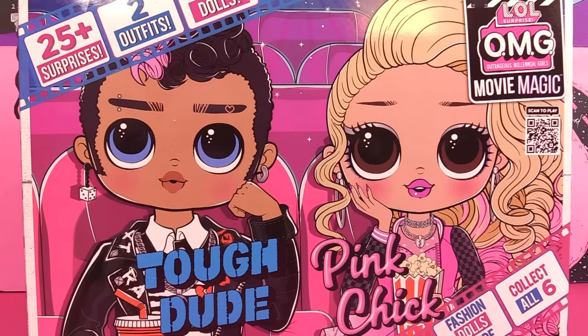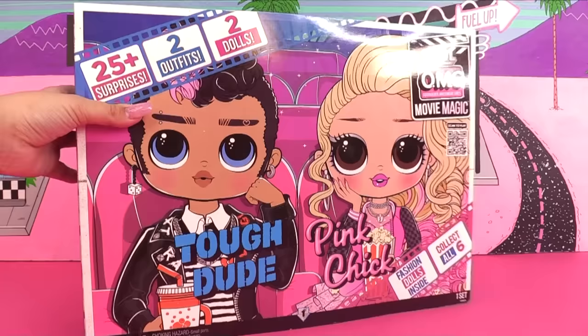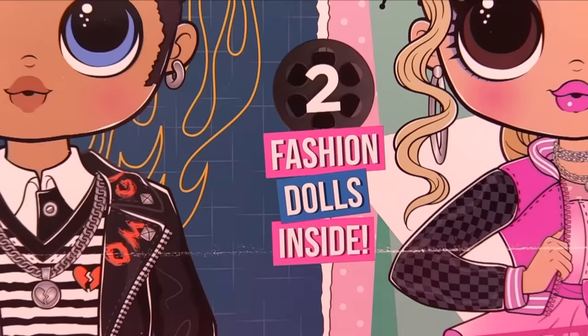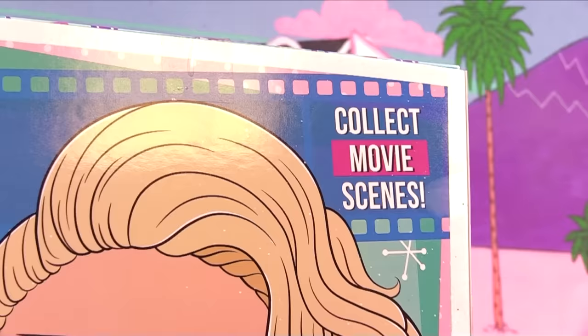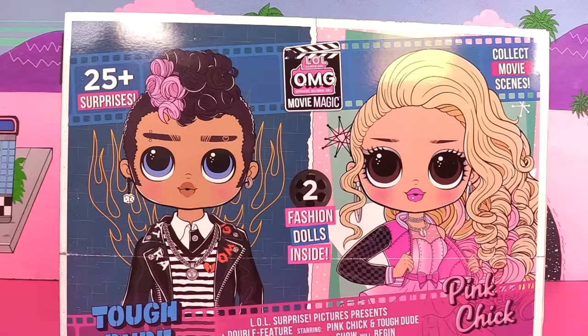Hello everyone! We have Tough Dude and Pink Chick on the show today to unbox. I ordered them from lolsurprise.com for $51.99 — this is the two-pack with two fashion dolls inside. We get to collect movie scenes and there are more than 25 surprises.